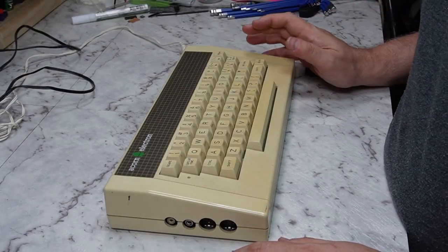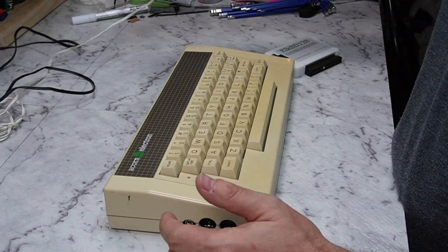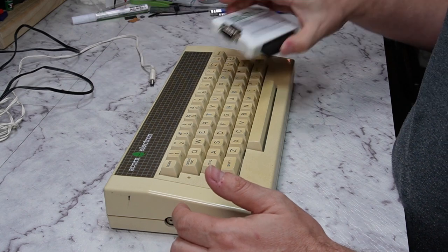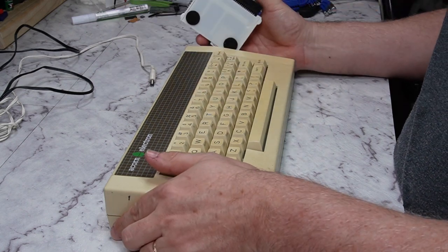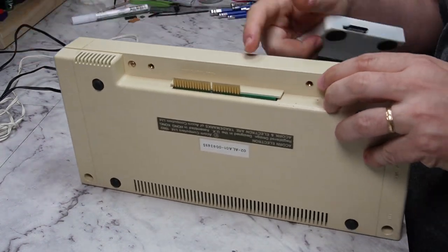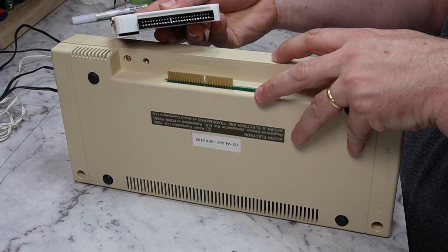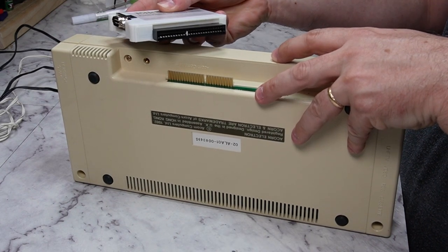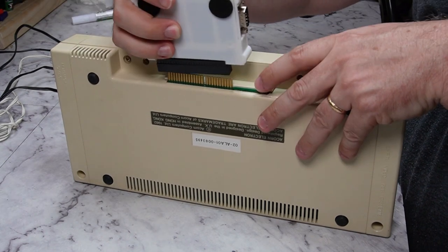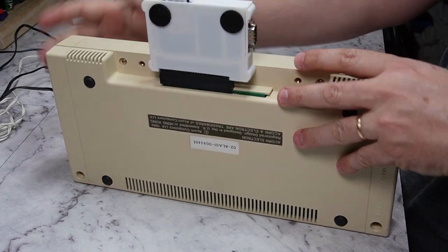When plugging this in, make sure the Electron is not turned on, because you do risk damage to the machine and to the Elk SD if you plug it in while it's powered on. The expansion connector is keyed and the Elk SD is keyed as well — it goes with the label at the top. So we'll just plug that in.